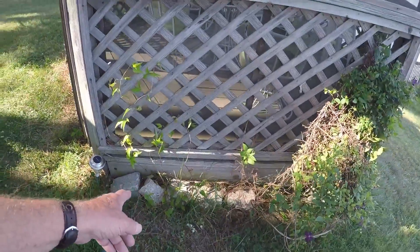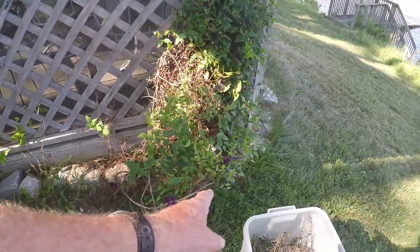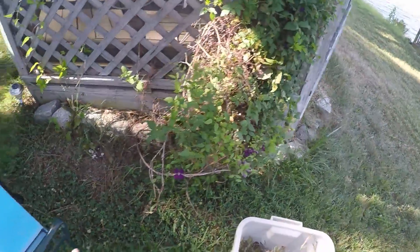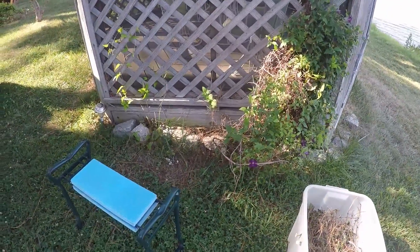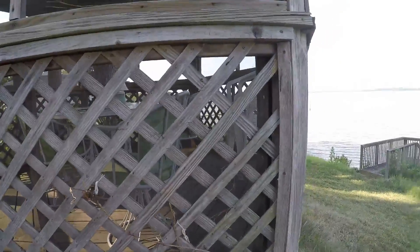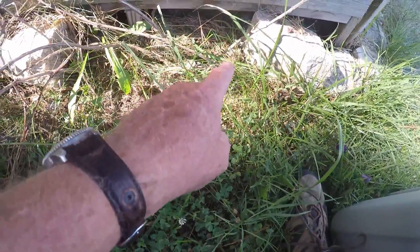Over here, this one quit blooming and we cut it back — that's the new growth. And this one is still blooming, but I can't really wait any longer. It's really just off a couple of big shoots, so all this is just going to come off. We'll tie this up and then it'll have time to grow, flower, and mature enough to make it through the winter — that's the big item, making it through the winter. All I did was pull it loose from the top and it just laid right over; it's all growing off of about six shoots.